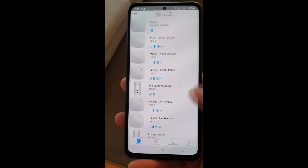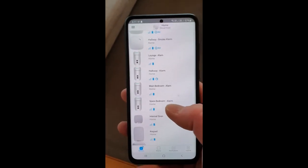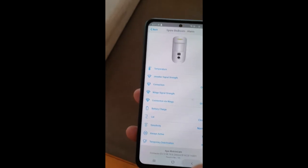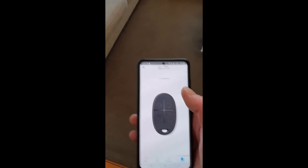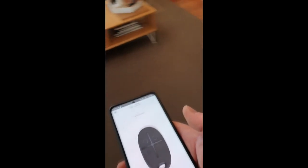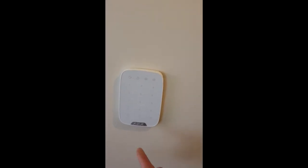This is the app — it lists all the different devices attached along with their battery and signal levels. You can also see the temperature and other details in there. You can use the app to arm and disarm the system, which is really handy. And lastly, there's the keypad in the hallway — nice and sleek, you just need to push a button to activate it.